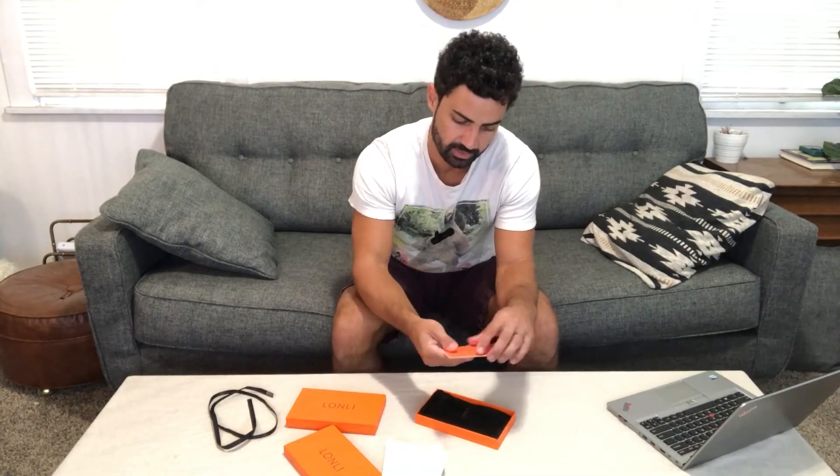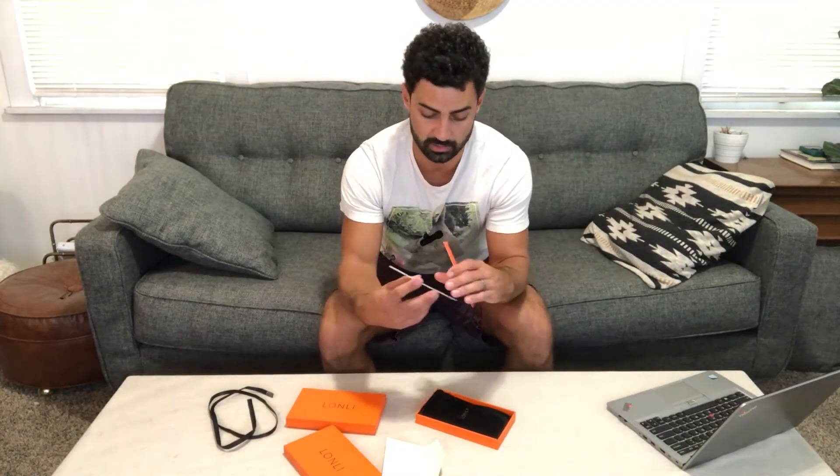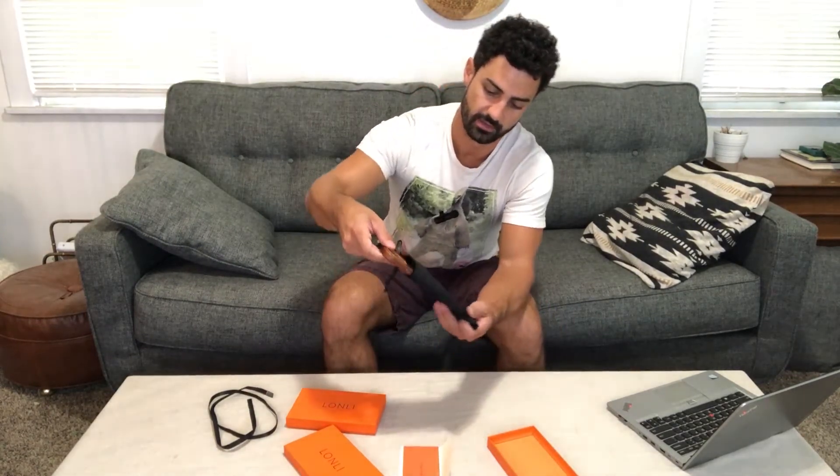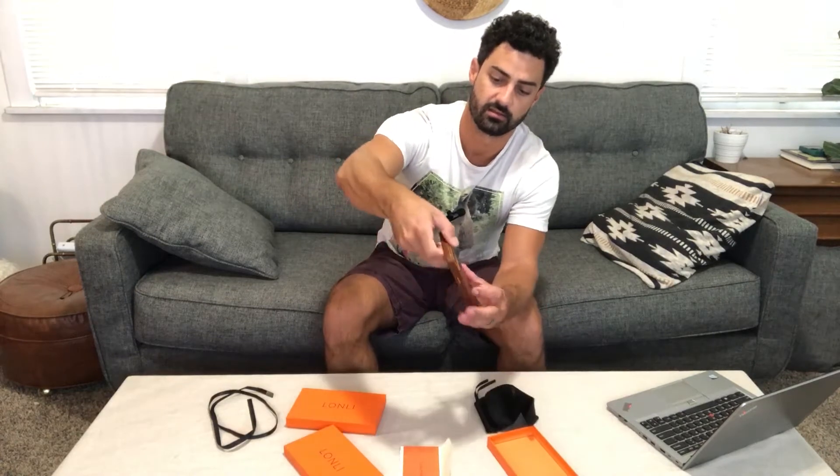Inside here you're going to find an envelope, and in your envelope is your warranty information and your certifications for the leather being genuine and the satisfaction guarantee. Next, you're going to find this nice velvet bag, and out of this comes your case.